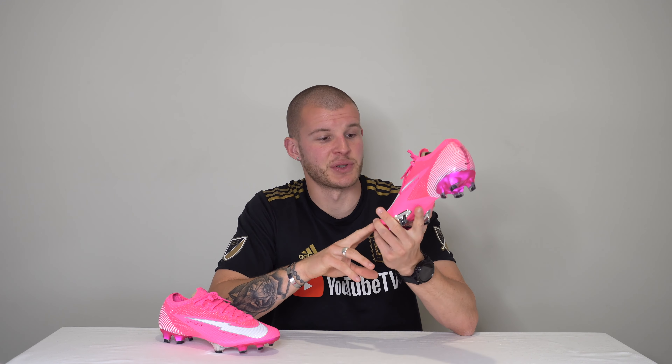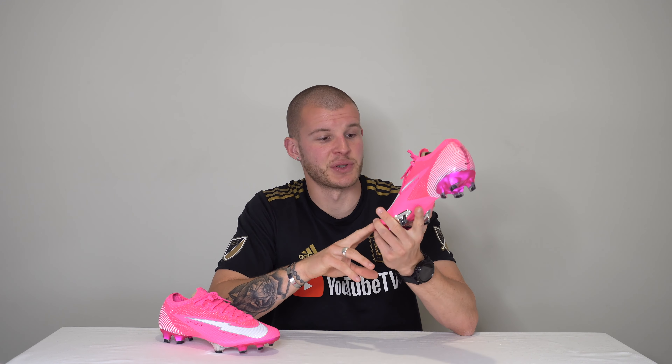Holy moly, these are just absolutely stunning. Flyknit, total flyknit upper — it's got that ACC stuff and polyurethane coating to the outside, just like any normal Vapor. I'm not super into the total tech specs; I'm more concerned with: do they fit, do they look super cool, and can I wear them consistently? These are fantastic looking — so bright and pink, which I love. They also remind me of those old Vapor 1s, 2s, or maybe Superfly 2s or 3s. There was a pair of pink ones that these remind me of.